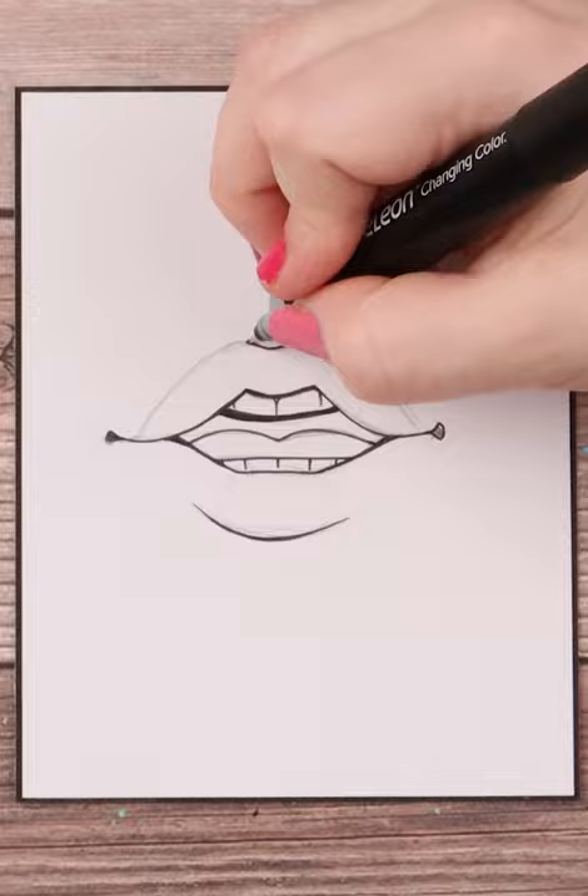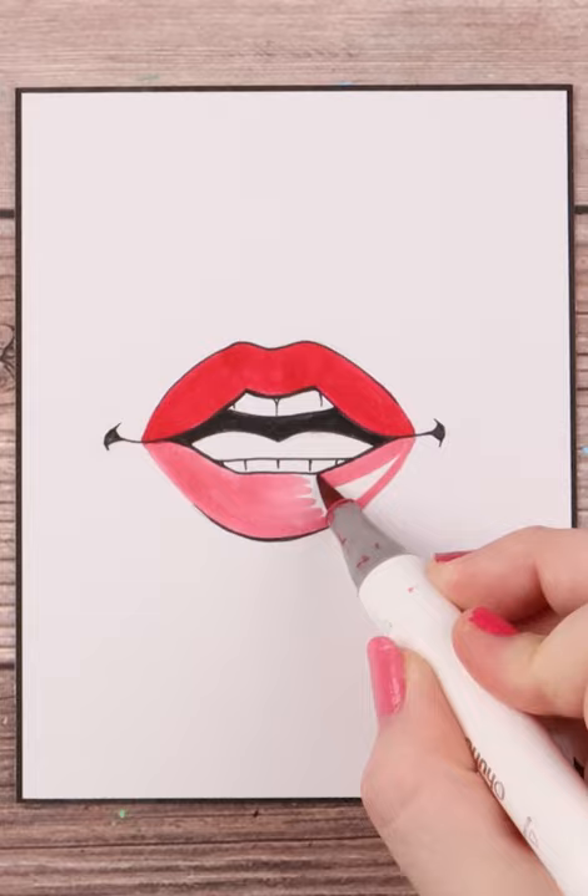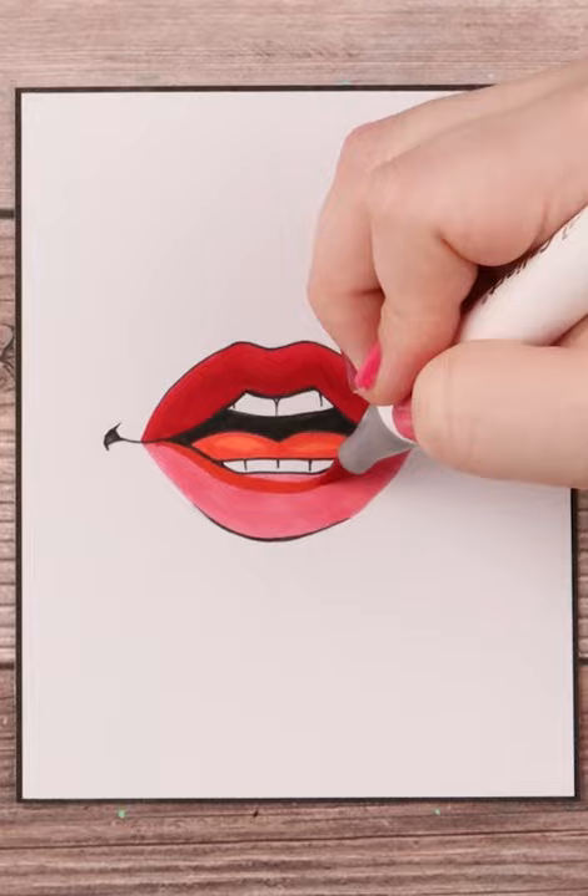Once I'm done with all of that I begin coloring in my top lip a dark red and my bottom lip a slightly lighter shade, as light hits the bottom lip more than the top lip making it appear lighter. I color in the tongue a more orangey red and the teeth I give a blue shade.